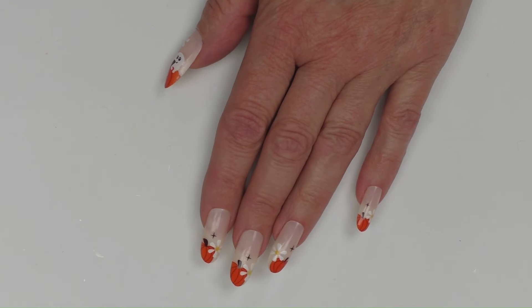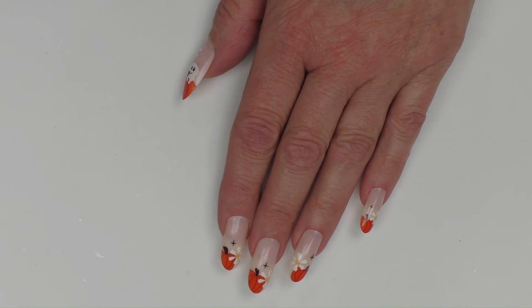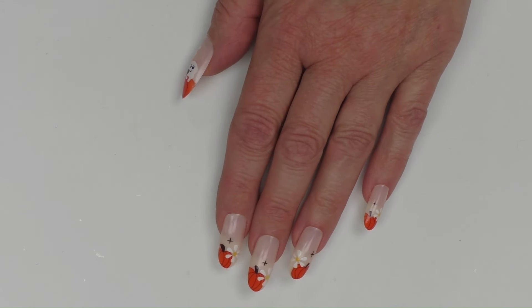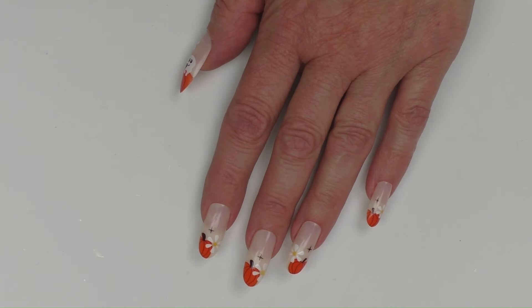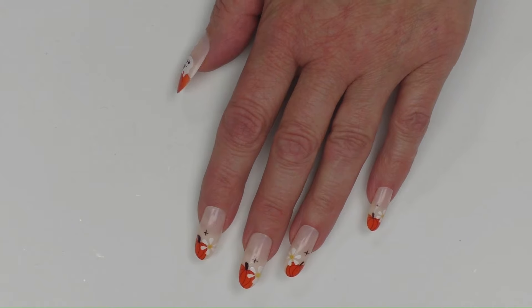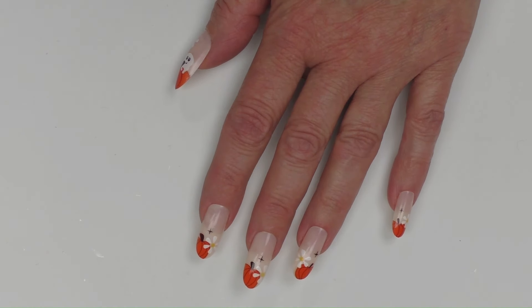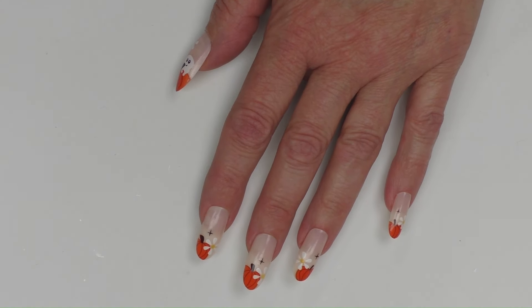This is the end of the video — I hope you guys enjoyed it! Thank you so much to Betty Cora for sending me these nails. I will leave all of Betty Cora's information in the description box along with my 20% coupon code. Please leave me comments and let me know what your favorite set is, and please go check out Betty Cora. Thank you so much and have a wonderful day!